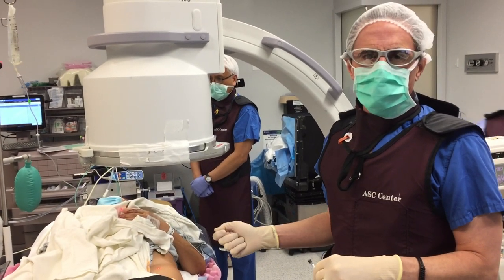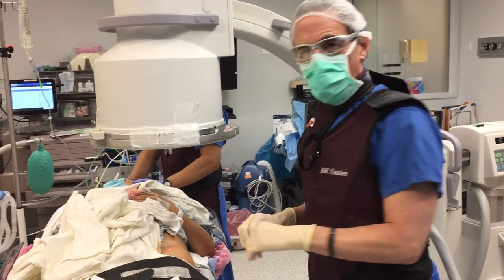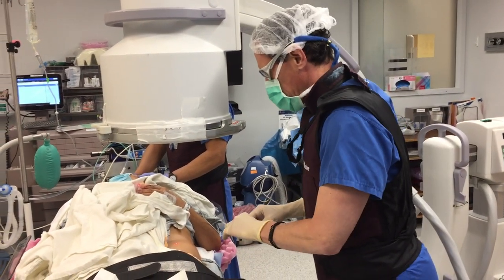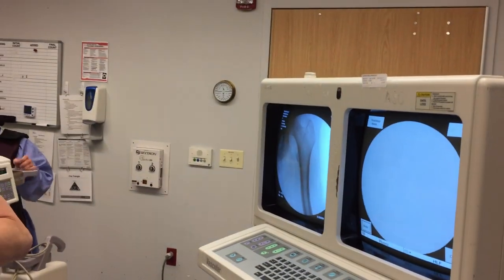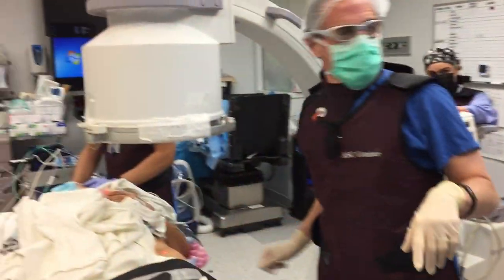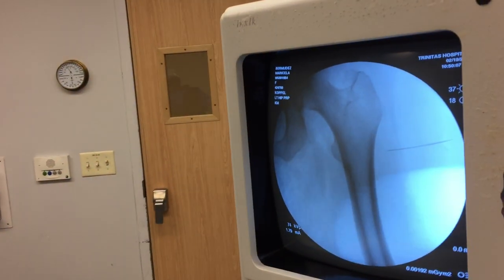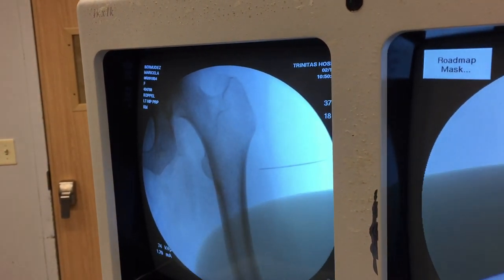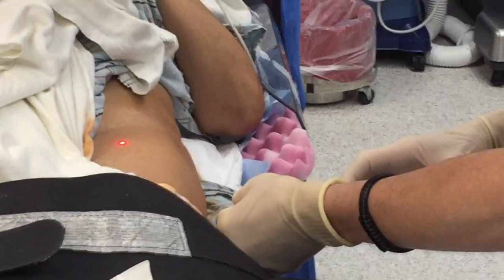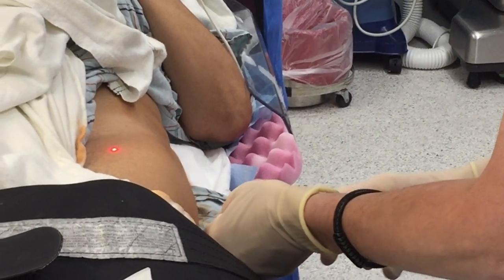So we already gave some local anesthesia. The patient is also sedated and we're going to start by injecting the hip here. You can see the needle there — this is the greater trochanteric area. We're going to inject some PRP there, just infiltrating the greater trochanteric region with the PRP.